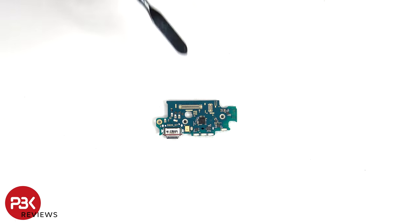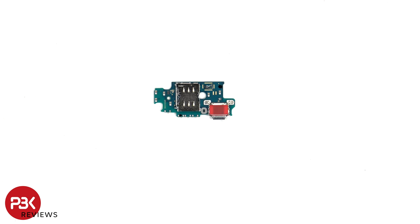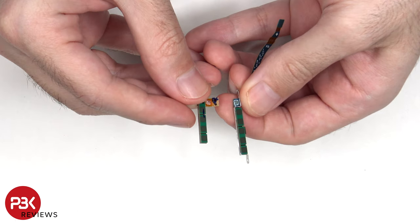Looking at the subboard, we can see the primary microphone located here, and next to that is the charger port. On the other side, we can see the SIM reader, as well as a rubber gasket around the charger port. And here's a look at the 5G millimeter wave antenna.